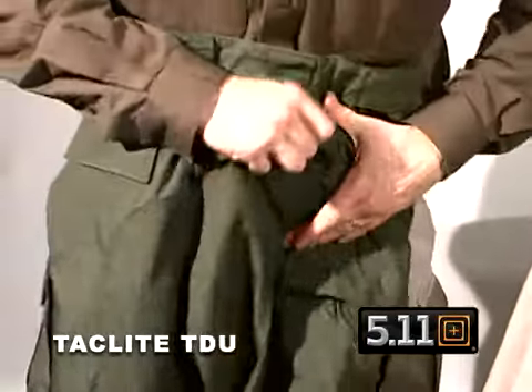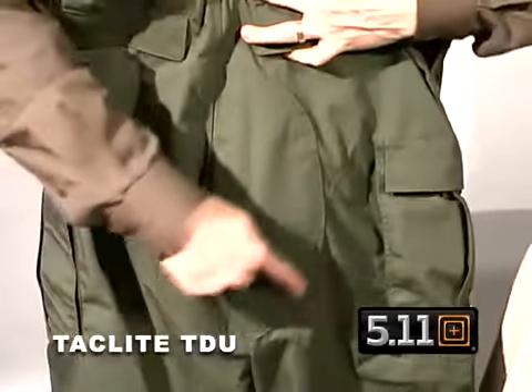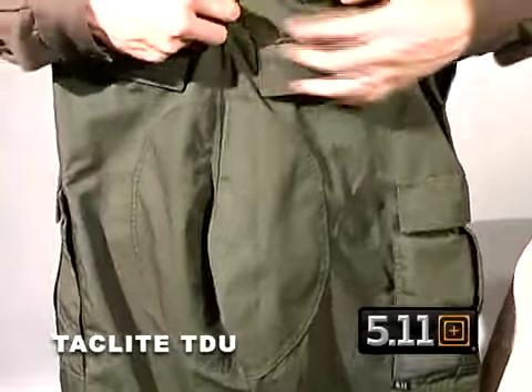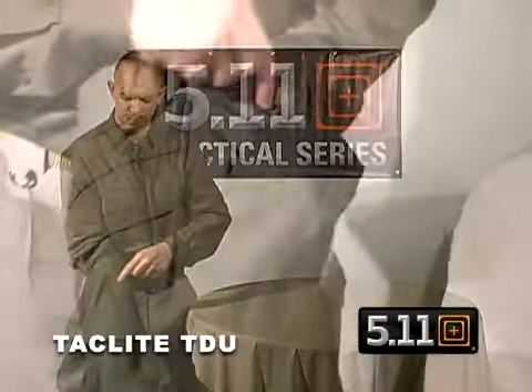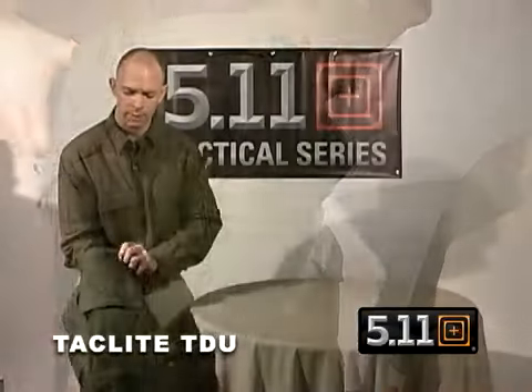On the back we have our hook and loop closure pocket, a belted pocket with a traditional double reinforced seat that comes around. On the front we've also reinforced the pockets with Cordura nylon for clipping on a knife or a flashlight without wearing out the pocket.